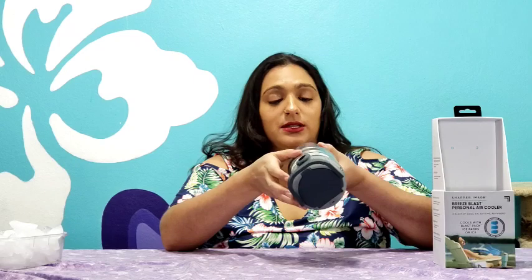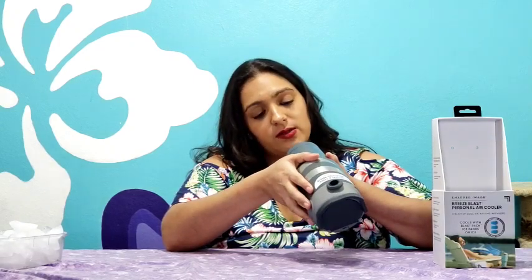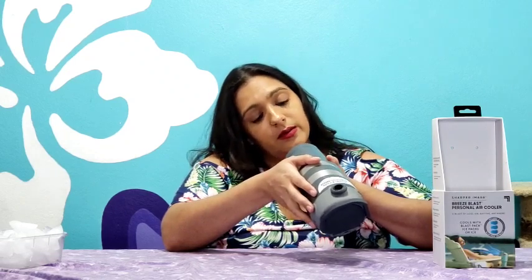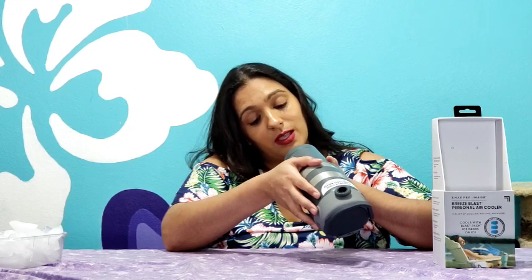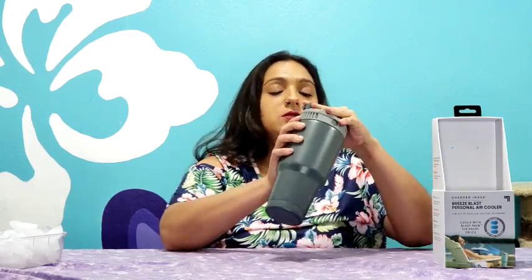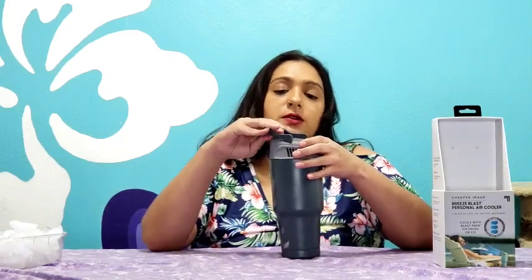I definitely need to cool down because this is making me a little delusional and I can't even talk properly. So this is 28 ounces, it's designed in the USA. Patent pending, made in China, do not microwave, do not freeze, hand wash only. Breeze Blast is a trademark of All-Star Products Group.